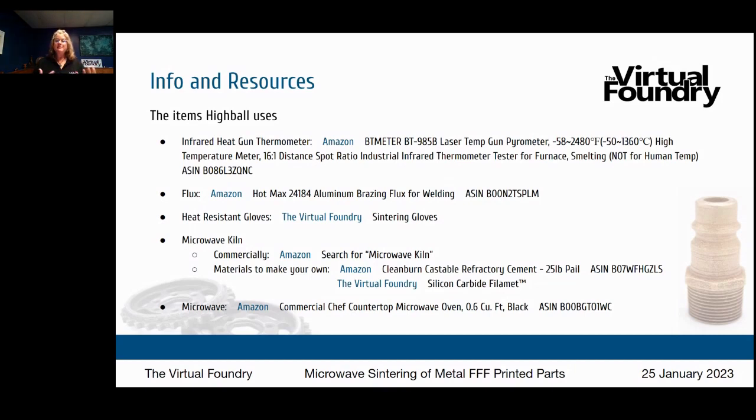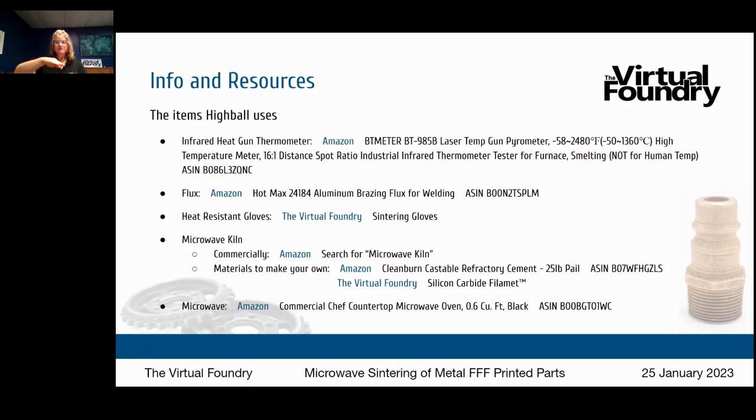In Highball's experiments he's going the flux route for aluminum. He also makes his own microwave kilns — he uses castable refractory cement and then 3D prints the silicon carbide heating element portion using the Virtual Foundry's silicon carbide filament, printing that silicon carbide lining directly into the crucibles he makes himself.